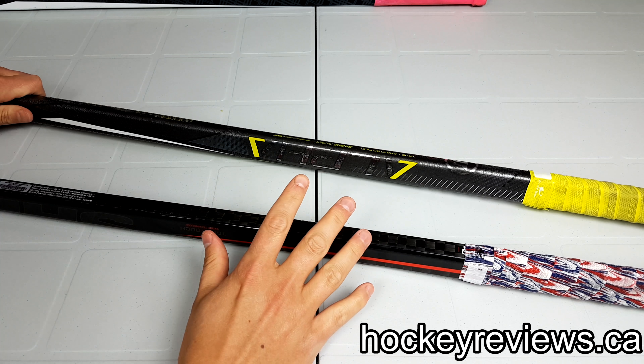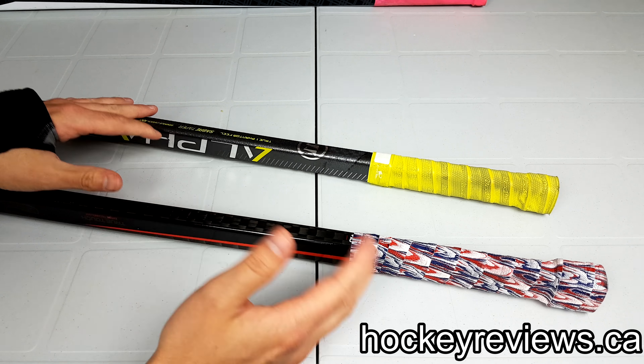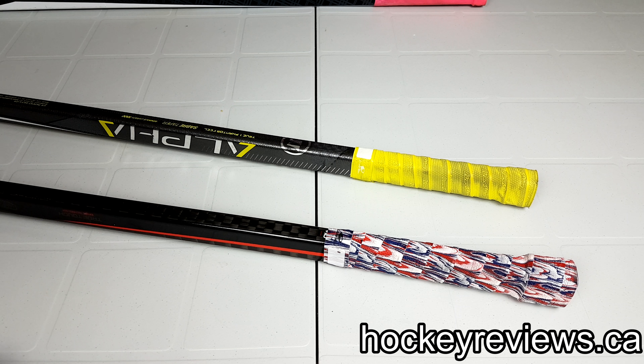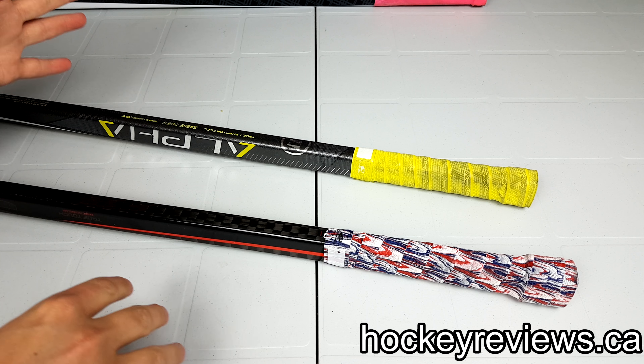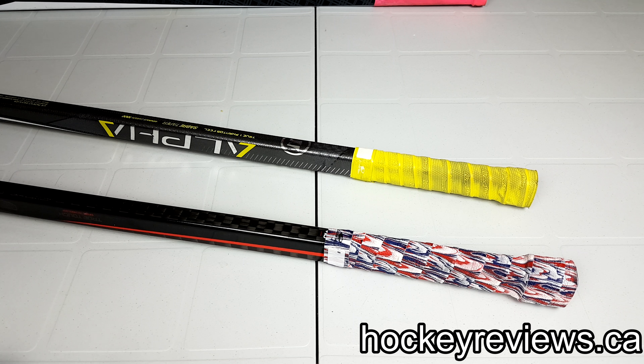That's about it for the Lizard Skins review. I would recommend them — they're kind of the best all-around grip. If you have any questions, leave them in the comments. Thank you very much for watching. Please subscribe to me on YouTube and follow me on Twitter and Instagram, both found in the description — it just helps me get more gear so I can do reviews on equipment and jerseys and stuff like that. At the end of this video there will also be links to what grip I think is the best and why you should use tape grips over normal tape.